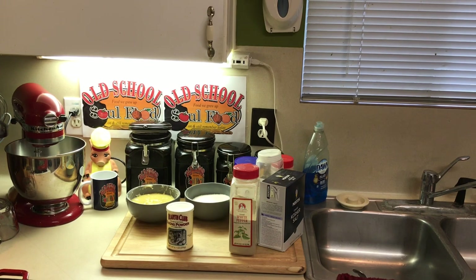Hello, my old school soul food family. Chef Jeff is back with another video. Today I'm doing a video that's going to be about 20 minutes long or so, but this is probably one of the most important videos y'all have ever watched. I'm doing no cooking in this video, but it's a very important video because I'm going to give you a lot of tips and details of what makes old school soul food come together.